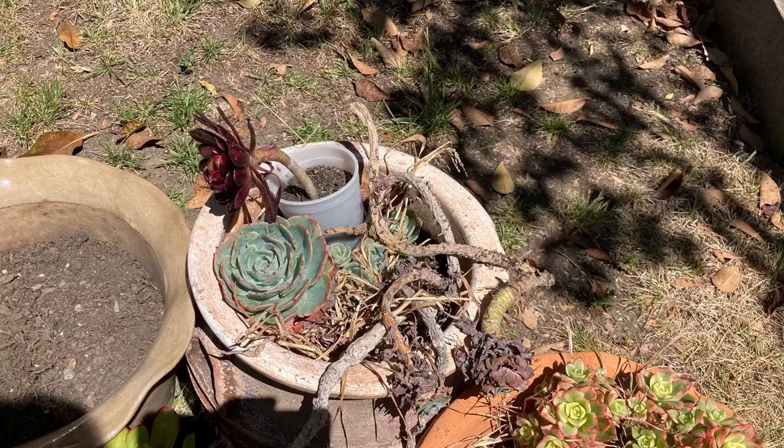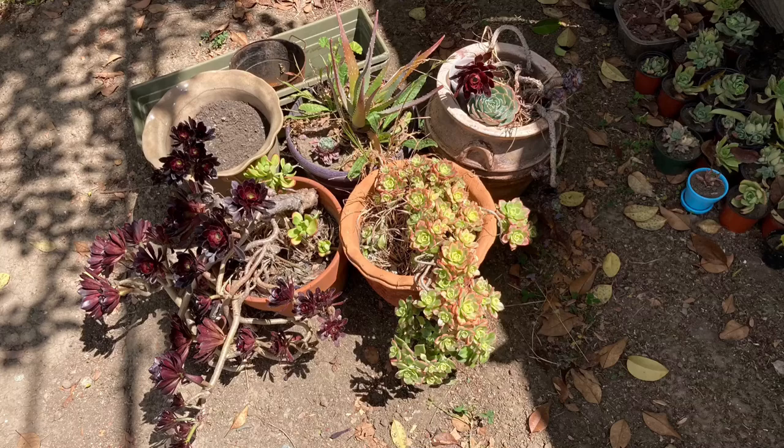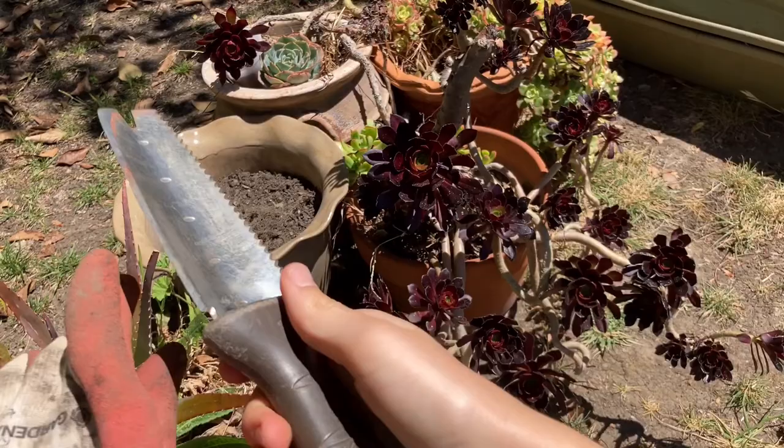Hi everyone! A few weeks ago we visited our friends to help them out with some yard work like planting grass and digging up some overgrown plant. I saw these succulents near the front porch and saw how neglected and unsightly they looked. I asked if I could take them home and they said yes. Now I'll show you how to fix them if you happen to find neglected succulents as well.